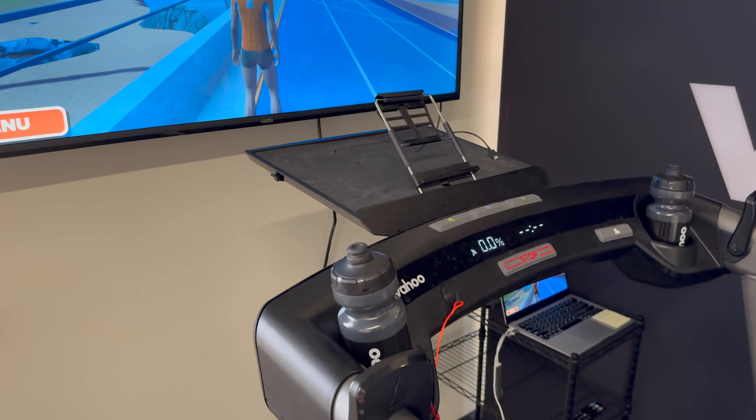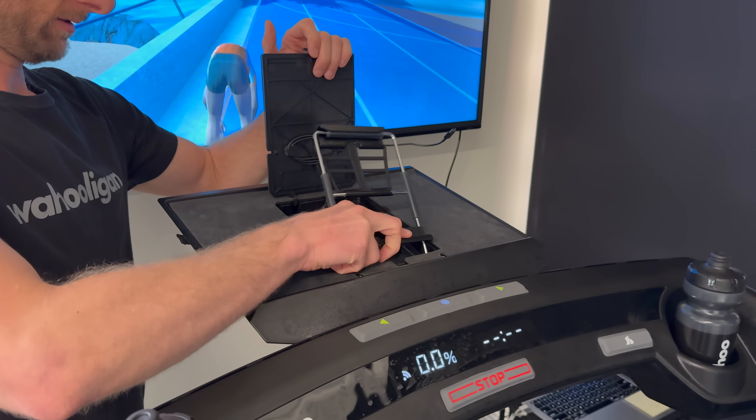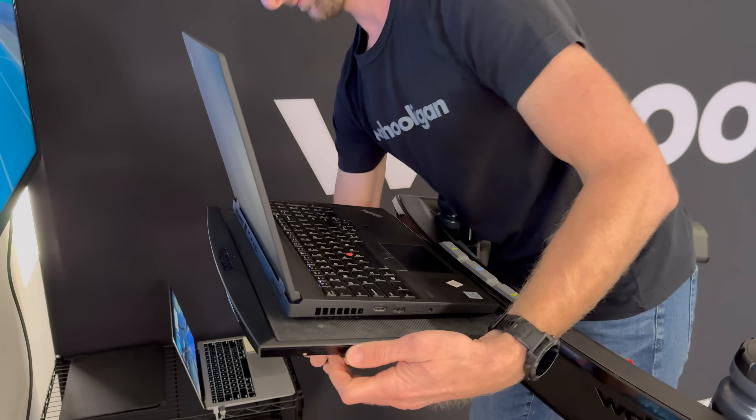Moving up to the front, you've got the support structure and then at the very front a laptop holder. This can hold up to a 17-inch laptop and even has a strap you can pull over the laptop so it doesn't go flying. Watch as I put this beast of a laptop on there and go for a run.